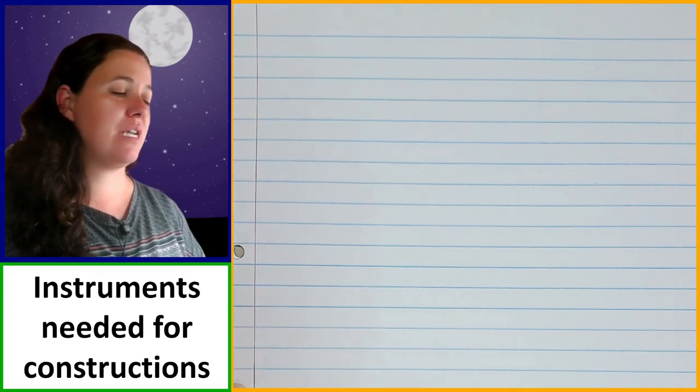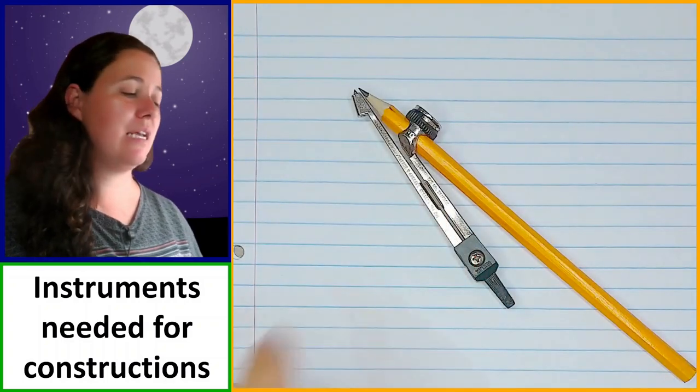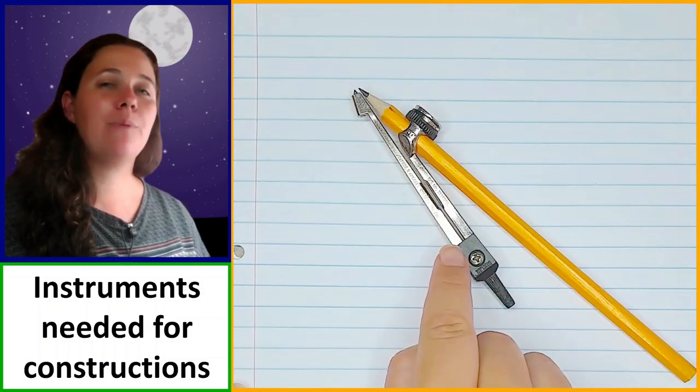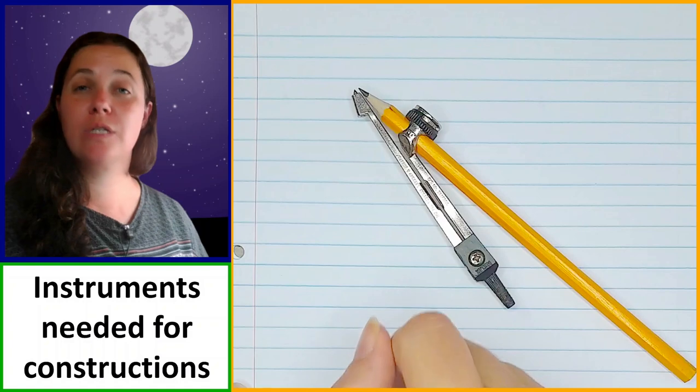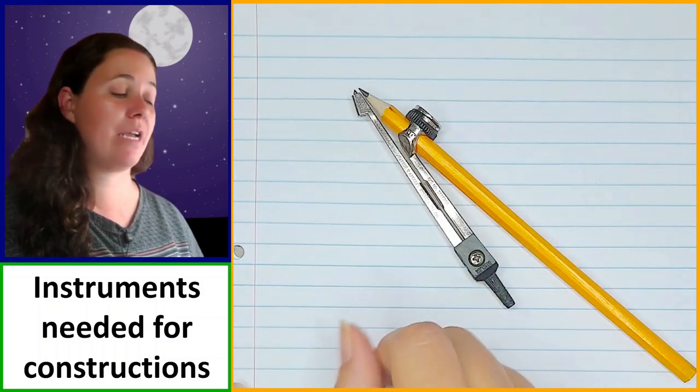So first we've got our compass and obviously a pencil that is attached to it. The compass is useful not only for drawing circles but also for making sure that you are working accurately, that you have accurate measurements.